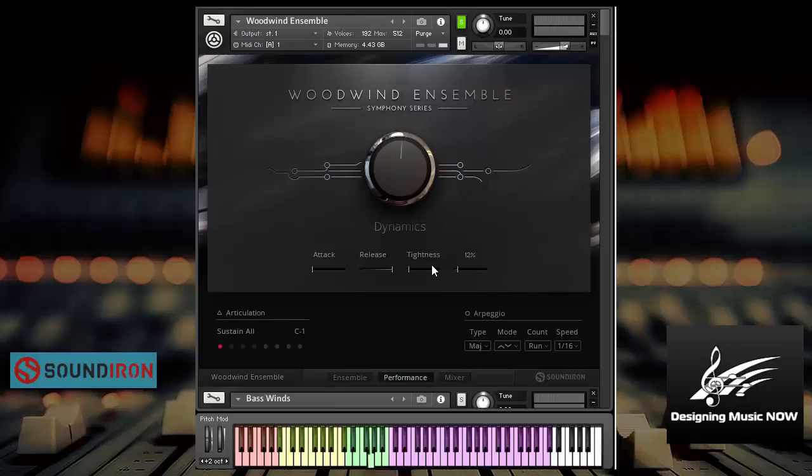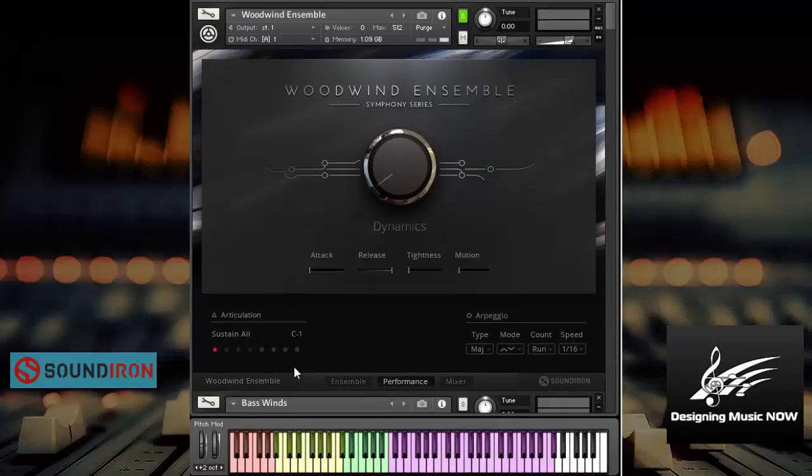So first thing I want to point out is how beautiful the interface is and how easy it is to use. Let's take a listen. Very, very nice. Now let's try a little song here. Pretty, pretty nice. Let's try this.